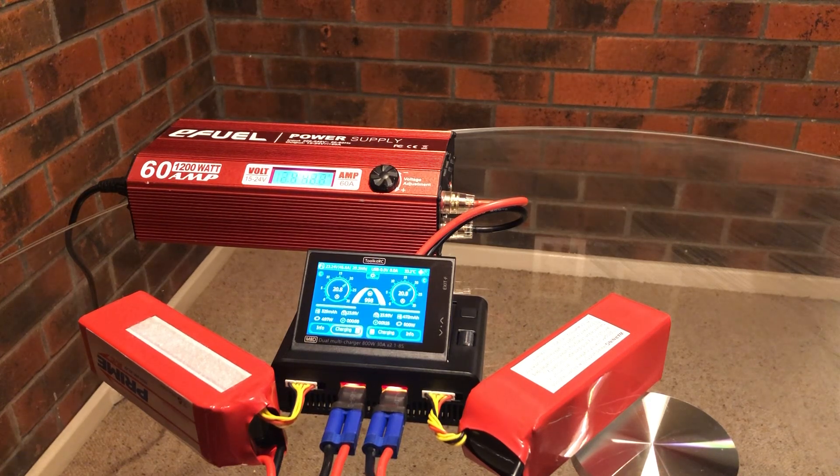I'll just leave that and come back when they're fully charged so we can see how long it takes. Again, from storage charge, expecting something like 10 minutes — we'll see how long it actually takes.